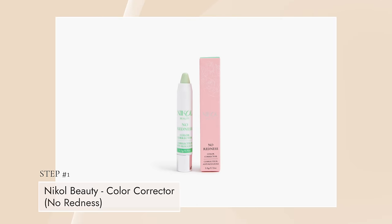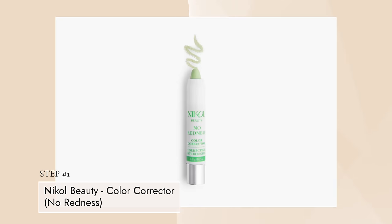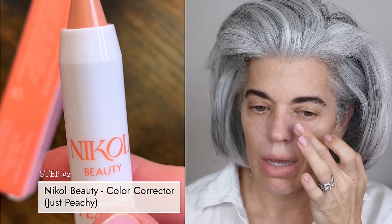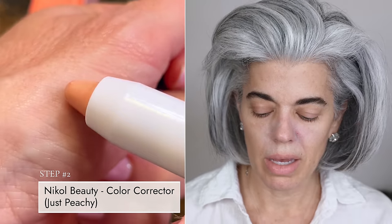I'm going to go right into this application. I just put a little no-redness on my skin because of this blemish. I'm battling these blemishes — it's really strange. I haven't had blemishes in years and now all of a sudden I do. So a little color neutralizing. This is green — it cancels out red. And then I'm going to put on a little Just Peachy, which is my peach color corrector, taking out any of these grays and blues underneath my eye.